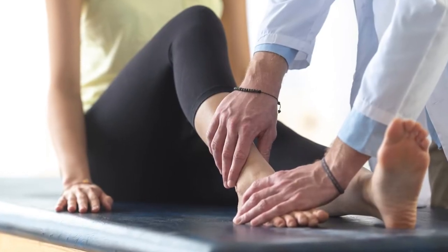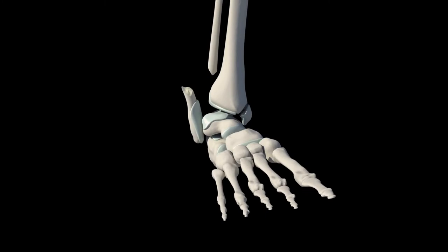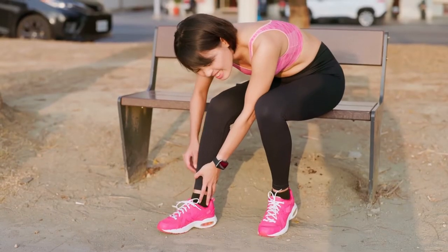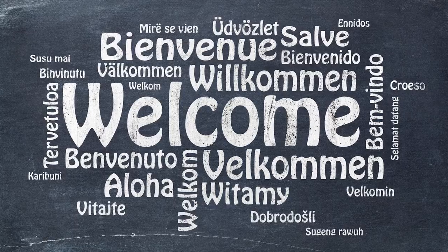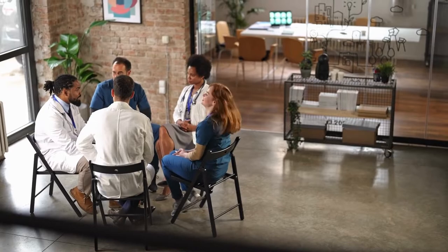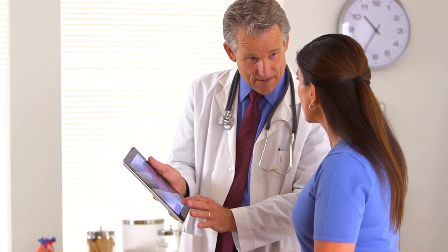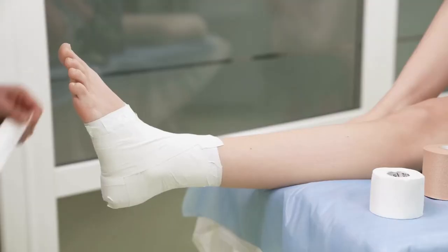An ankle sprain happens when one or more ligaments in the ankle are stretched or torn, which can cause pain and swelling. Welcome to our channel, where we provide expert and free advice on how to deal with various health-related topics. Today, let's review what you need to know about ankle sprains.